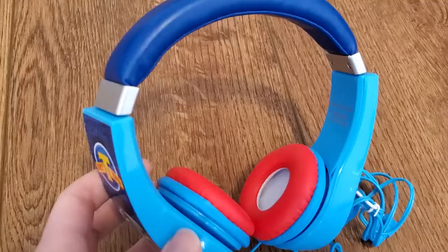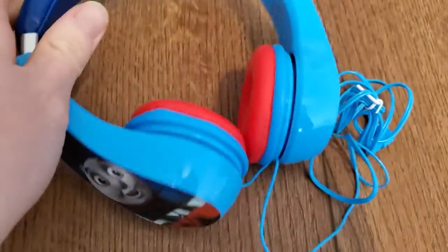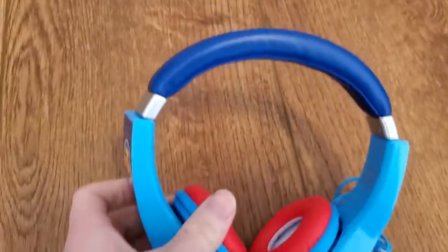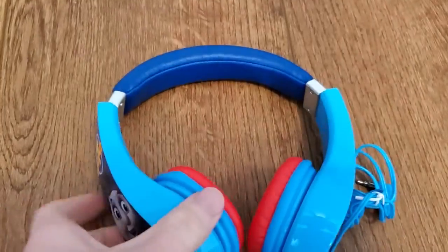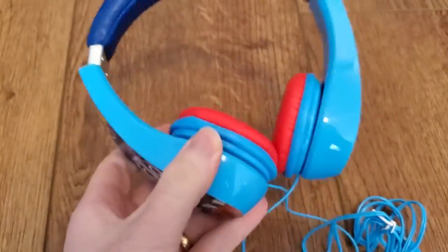These are really nice headphones for your kid. They've got these cushioned top, cushioned ear cups, and these are over-the-ear headphones, so it's easy for them to put on over their head. It's very sort of kid-sized, nice and chunky.